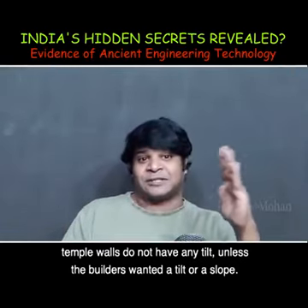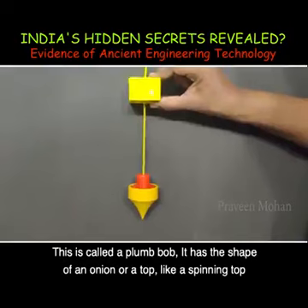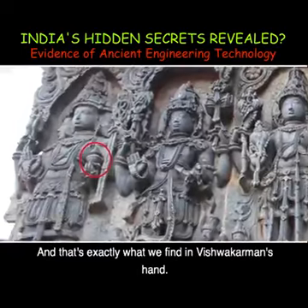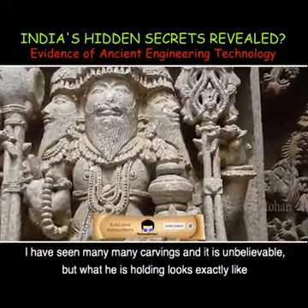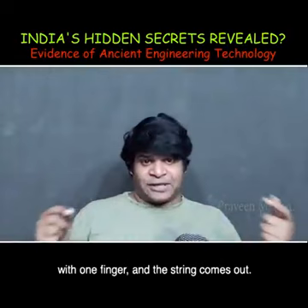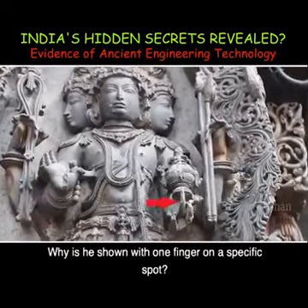Temple walls do not have any tilt at all, unless the builders wanted a tilt or a slope — every angle was built perfectly. Now what do we use to measure vertical perfection today? This is called a plumb bob: it is the shape of an onion or a spinning top, with one half looking like a bulb and the other half with a pointed end. And that is exactly what we find in Vishwakarman's hand. What he is holding looks exactly like a plumb bob. Today we have mechanized plumb bobs — you can push a button with one finger and the string comes out. They must have used the same button system in ancient times as well. Look at his finger — why is he shown with one finger on a specific spot?